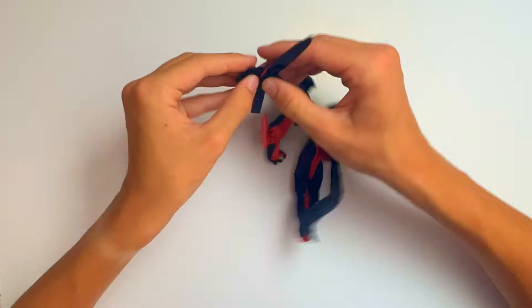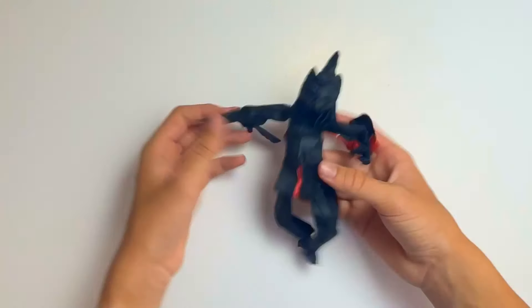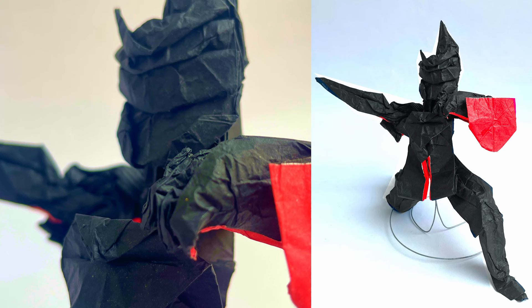Hi everyone, today I'm going to show you how I folded Boy Suong's origami sword and shield. It took me around 6 hours to fold this model and I used a sheet of 50cm x 50cm tissue foil paper.